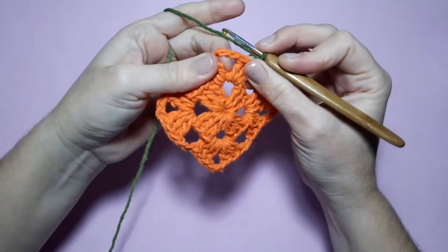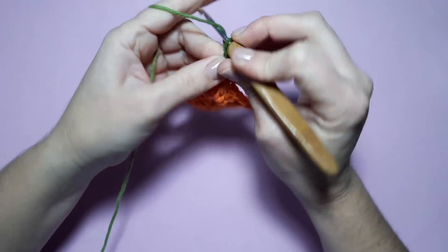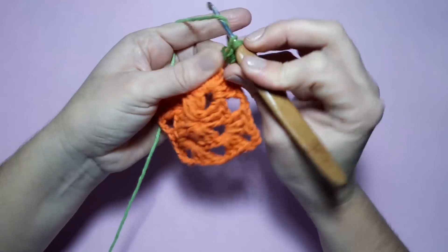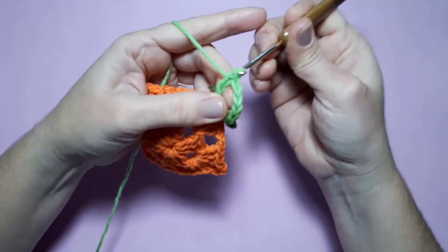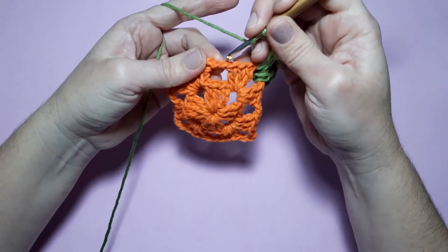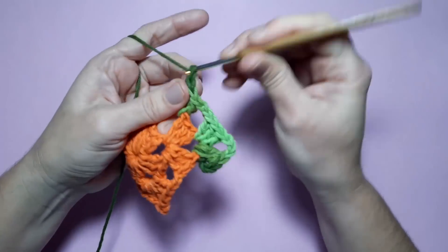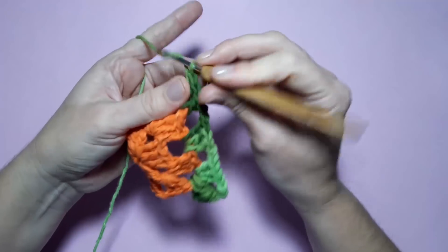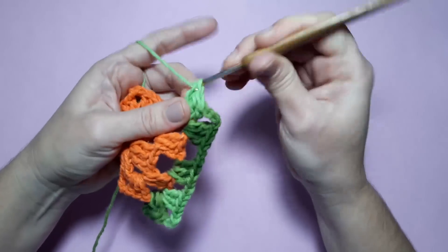Peguei aqui o meu barbante verde. Vou iniciar aqui bem no meio do leque — pode ser em qualquer leque. Prendo aqui com ponto baixíssimo. Levanto três correntinhas, coloco esse fiozinho pra cá escondendo. Faço agora mais dois pontos altos, três correntinhas e três pontos altos. Então, aqui estou fazendo leque sobre leque. Feito isso, faço duas correntinhas. Agora aqui nesse espaço de duas correntinhas, coloco aqui três pontos altos. Duas correntinhas — aqui, leque sobre leque.